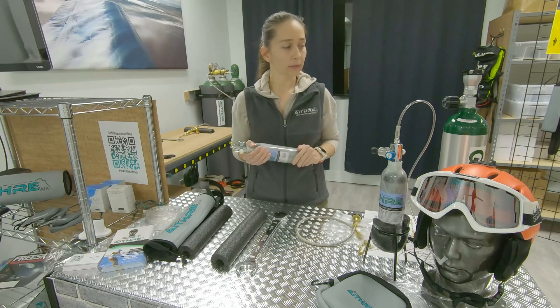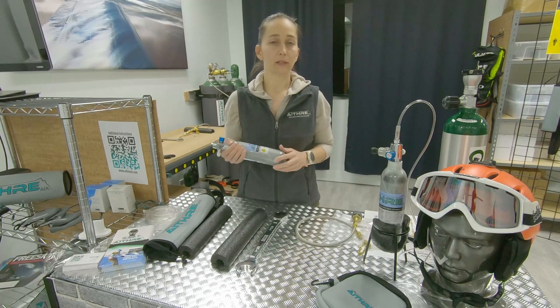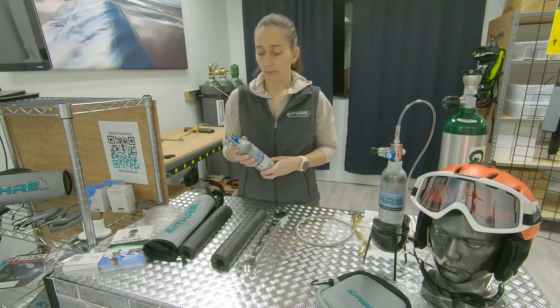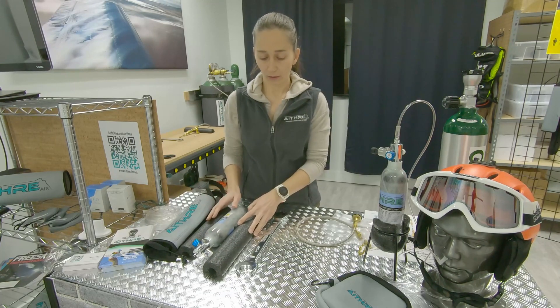From this size bottle you can get approximately 15 to 18 fills into a bottle this size. I will show you how to put it all together and how to make it work.